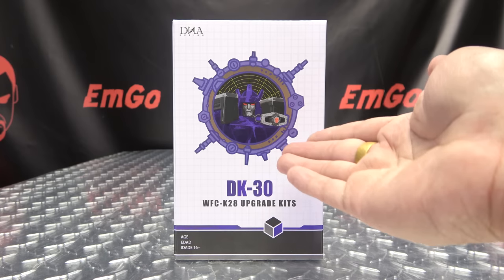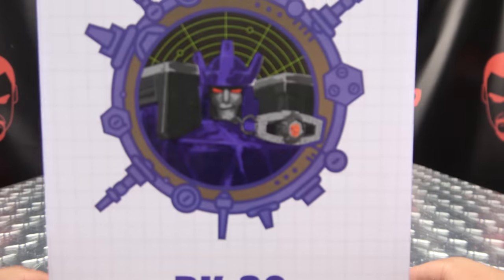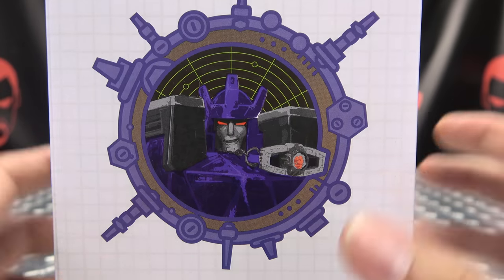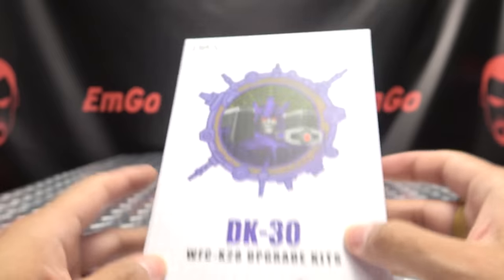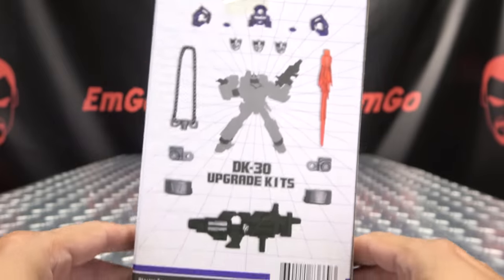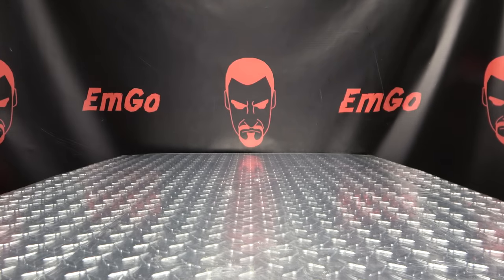So here we are, and first and foremost, as always, we'll take a quick look at the packaging. Right up front we have a nice image of Galvatron — he looks so content. DK30 WFC Upgrade Kits. Up top DK30, on the side DK30, on the other side DK30, on the bottom words and things, on the back of the box obligatory product shots, and that's basically it for the packaging.